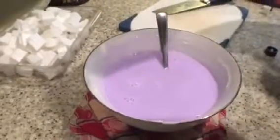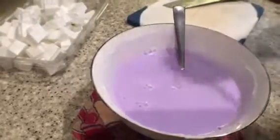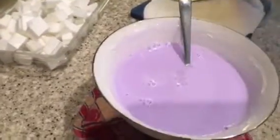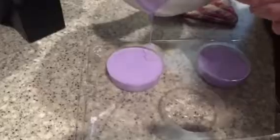Next, you want to add your fragrance. A few drops will do — a little goes a long way. You don't want to overpower, especially with something as strong as lavender, which is what I'm using. Carefully pour it in — the bowl is still very hot. Try not to make a mess pouring it!